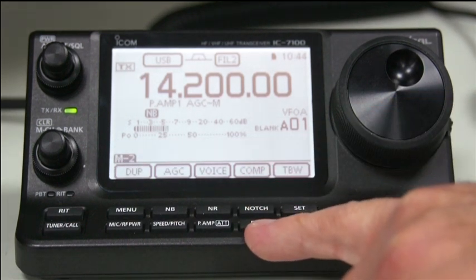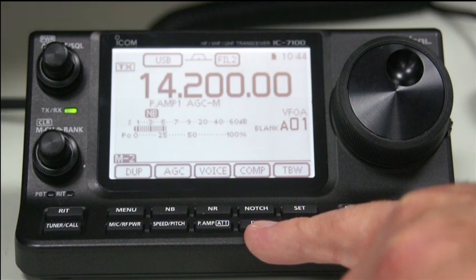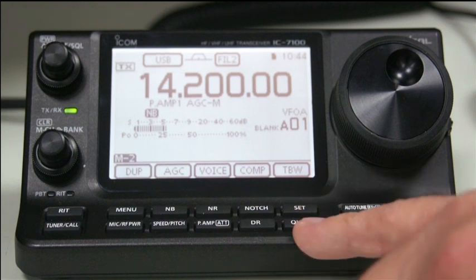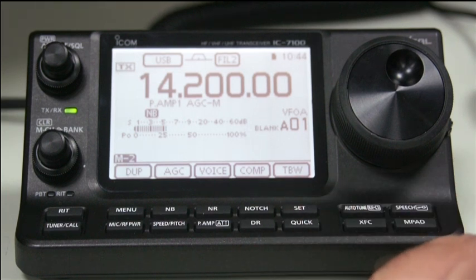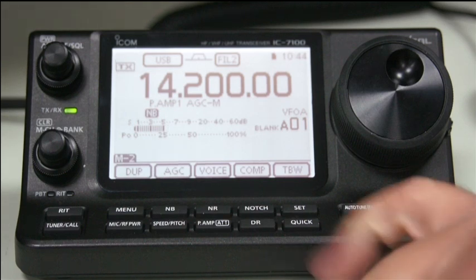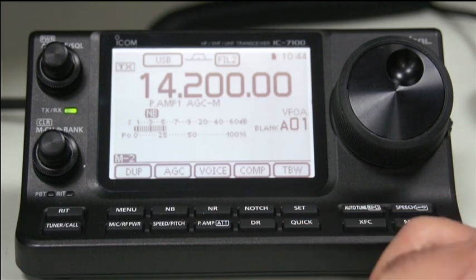The DR button is the digital mode. I'm going to talk a little bit about the D-Star part of that later on. The other two buttons here are the set menu, which sets a whole bunch of stuff, and then we have a quick set menu. I will talk about those separately and show you what features are available.